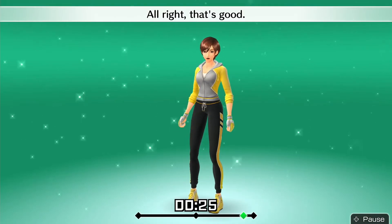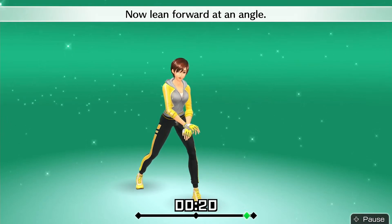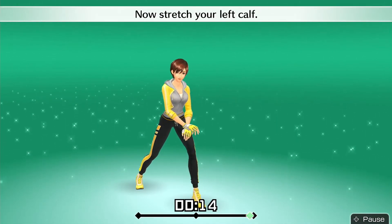Alright, that's good. Drop down with your left leg. Now lean forward at an angle. Put your heel down. Now stretch your left calf.